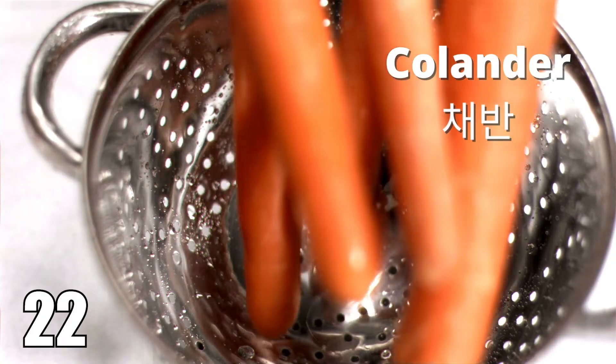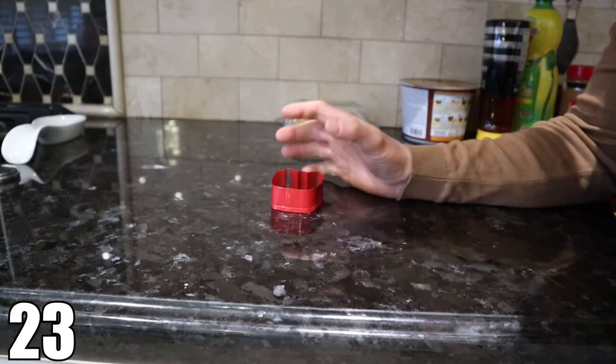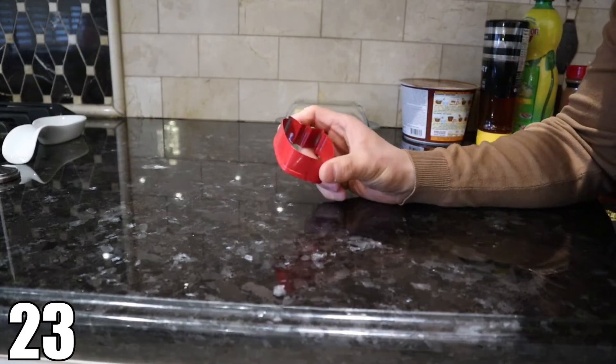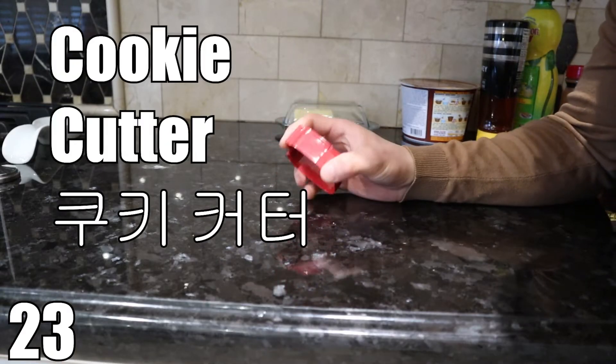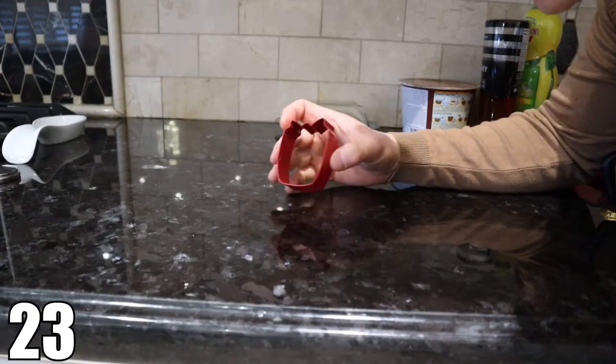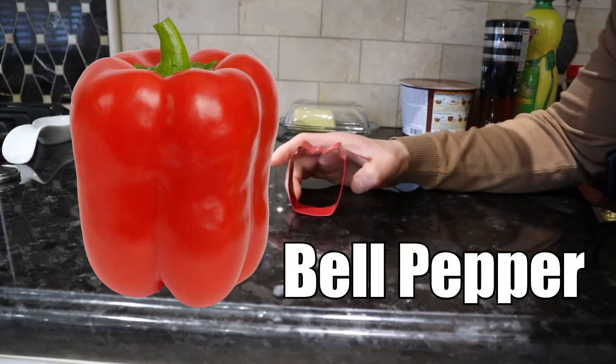Colander. Colander. If you're baking cookies and you want to give the cookies a unique shape, you can use a cookie cutter. A cookie cutter. There are many different shapes — this one looks like a bell pepper.